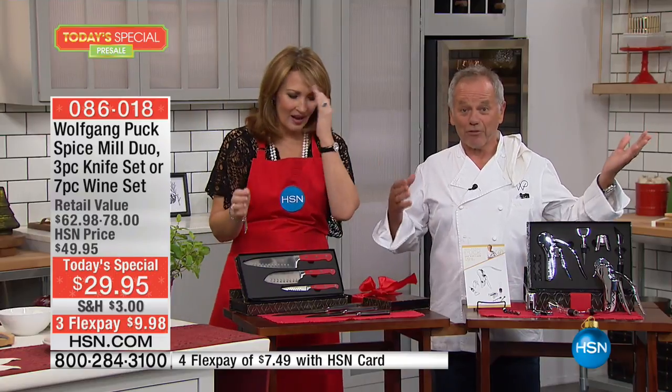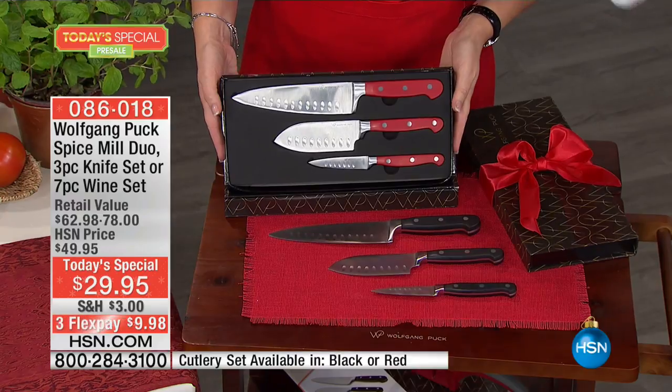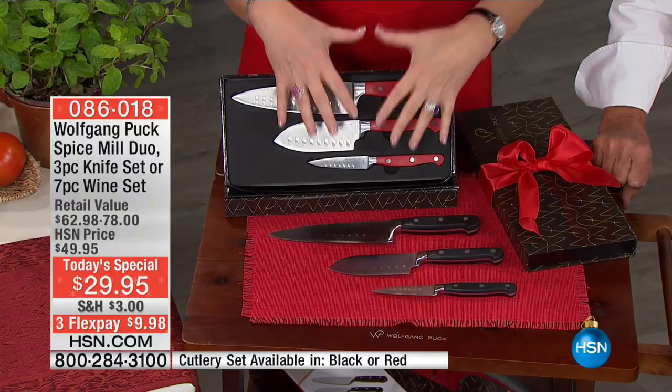They come gift boxed, so you don't have to think about wrapping — just put a bow and go. And then finally, you have to see the knives. I own this exact knife set. These are my favorite knives.